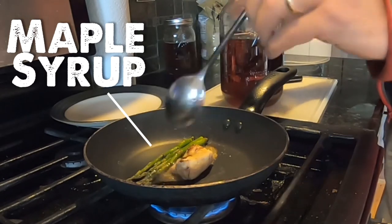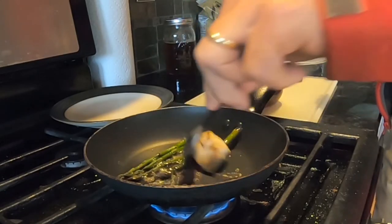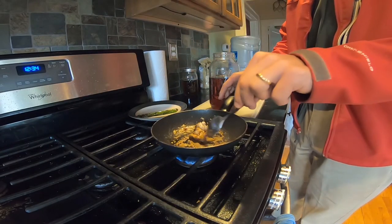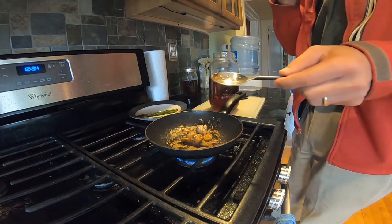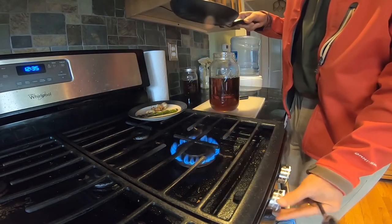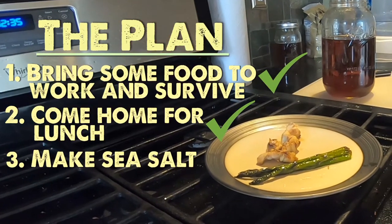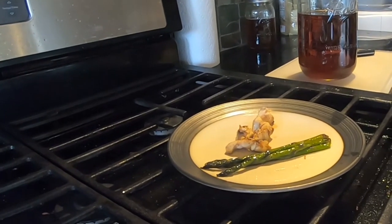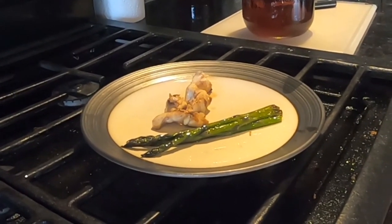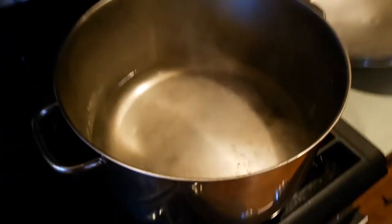My lunch was looking a little bland today even though I added a small scoop of maple syrup to the pan. This is to be expected during the first couple of days before I make my salt. Speaking of salt, after work today I boiled down a pot full of seawater in order to get about a cup full of salt.